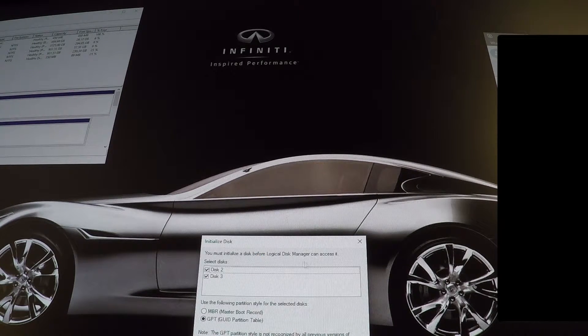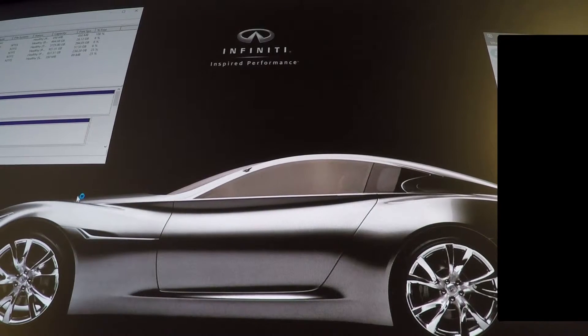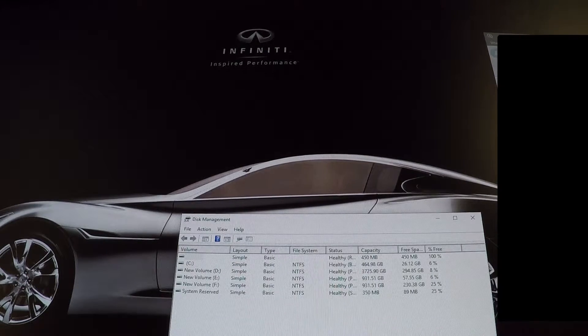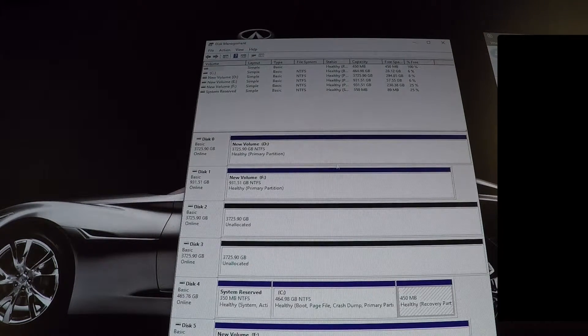"You must initialize this before the Logical Disk Manager can access it" — perfect. Alright, sounds like we're on the road to good stuff here. Let's see what we've got going on — alright, two unallocated drives.